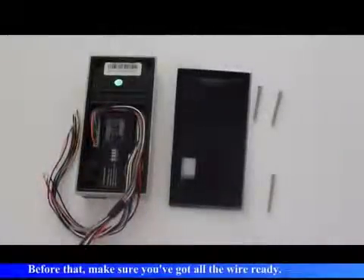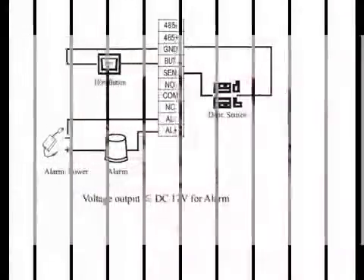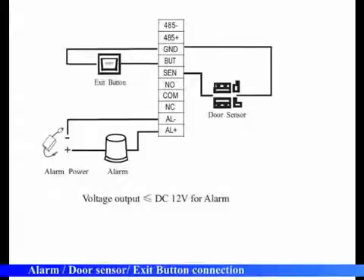Before that, make sure you have got all the wire ready. Begin with the wire connection: alarm, door sensor, and exit button connection.